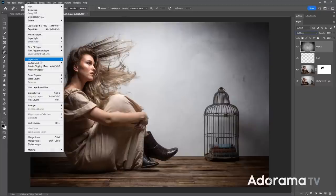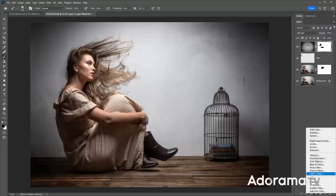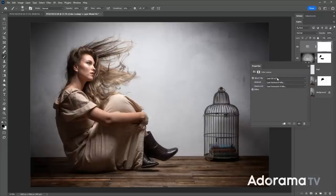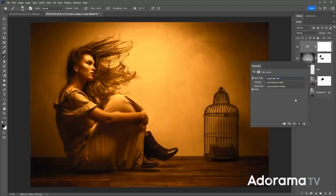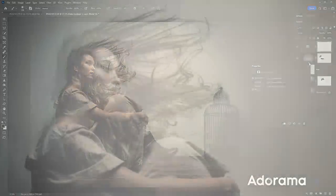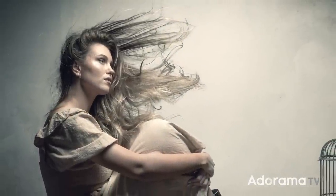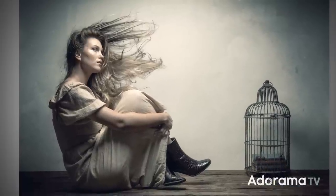I'll put another layer mask — reveal all — with a paintbrush, and paint away the texture from Chloe's skin, because I don't really need it there. Then finally, as an optional extra, down at the bottom of the layers palette is the adjustment layers button. I'm going to apply a color lookup, which will add some toning to the image. I'm choosing 'Futuristic Bleak' because that sums up exactly the feeling I had in mind when setting up this picture. With a few extra tweaks and changes, there is my final picture, complete with blowing hair.